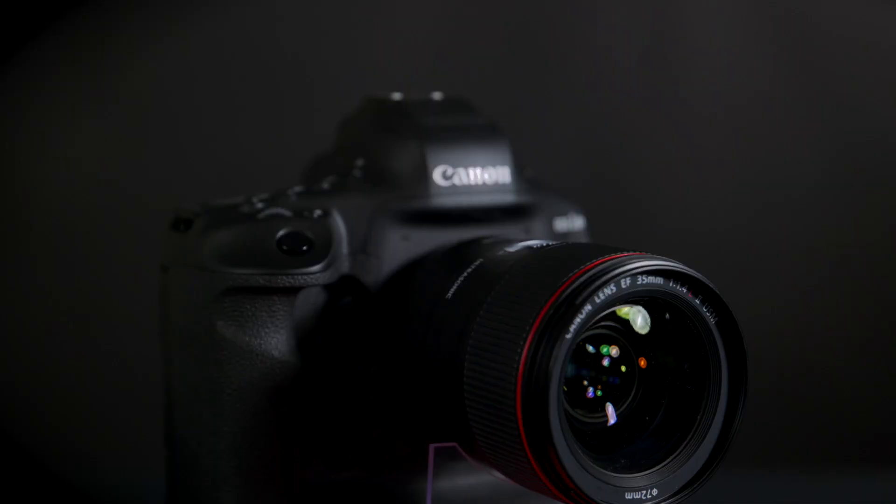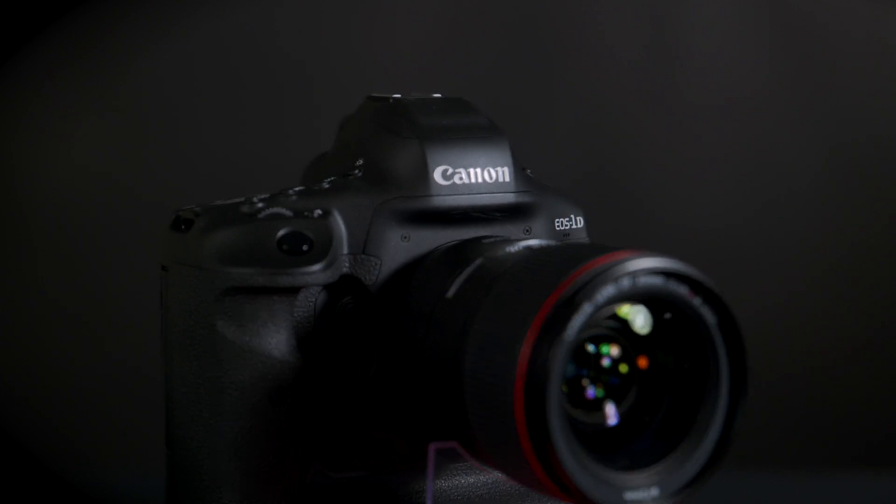Let's talk about the autofocus system. It's a 191-point autofocus system, which is brand new. It is cool because it tracks the head — so if somebody is turning their head in the frame, it will follow that head until they turn around again and back to the face. That's a nice thing, especially if you're doing sports and other things like that.